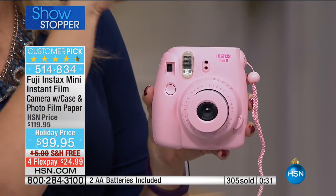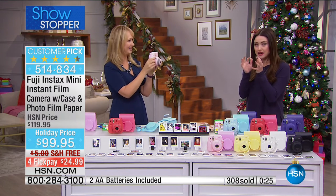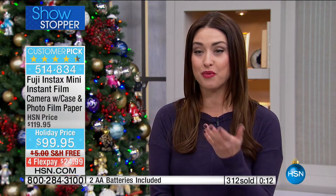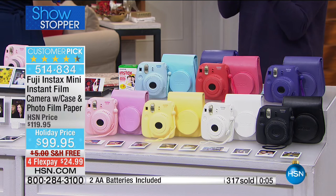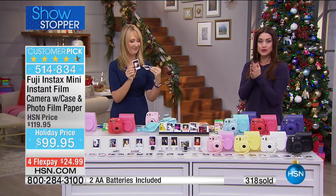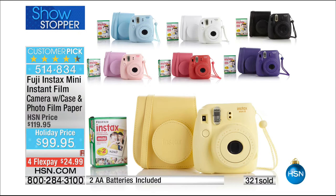You do not have to purchase the case separately today — you're getting that, which is so exciting. Free shipping and handling, and $25 on your charge card. Read the reviews on hsn.com — it is a huge customer pick at truly the best value. You get the film ready to go with your purchase, and we do have additional film available on hsn.com. You are going to have a blast when you get that home.